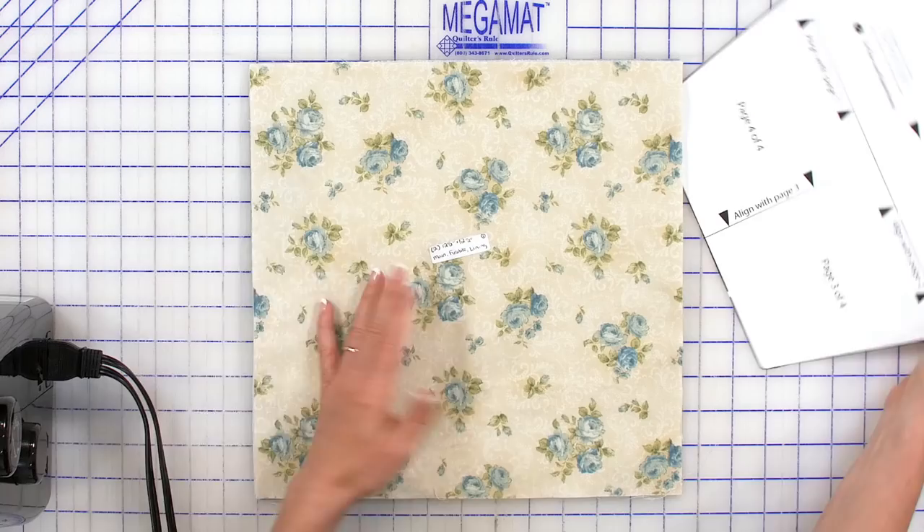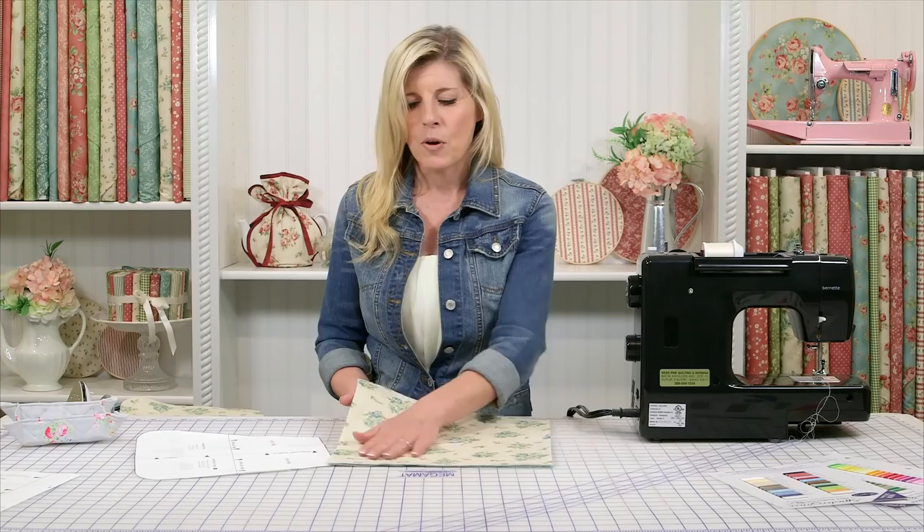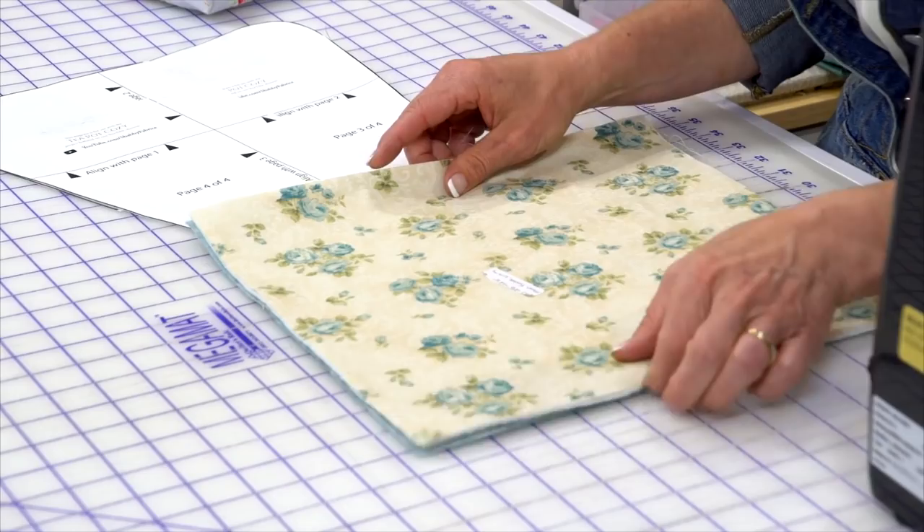You'll have your fabrics — by the way, these are from the Welcome Home collection by Shabby Fabrics. That's our very first collection from Maywood Studio, with many more to come. It's a beautiful collection. We've chosen the teal rosebud colorway for the outside, and the lining will be a beautiful Shadow Play, again in a teal colorway.